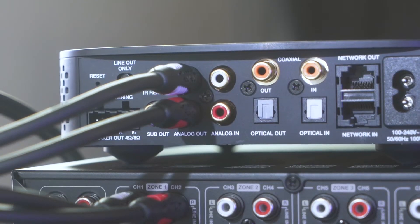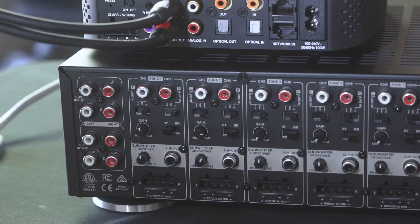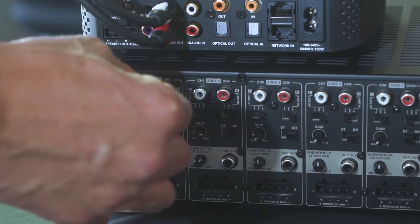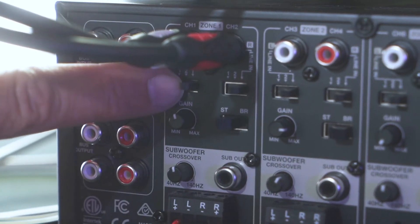First we're going to connect the audio source to zone 1. We're using a Vessel A1 as our audio source in this example. We will take an RCA cable from the A1 to the inputs on zone 1. Make sure that you also have the dip switches moved over to the line in position.